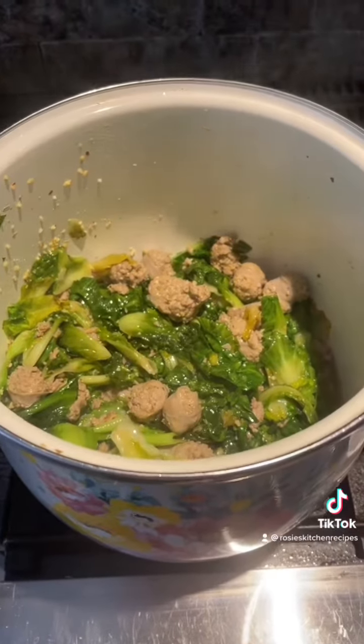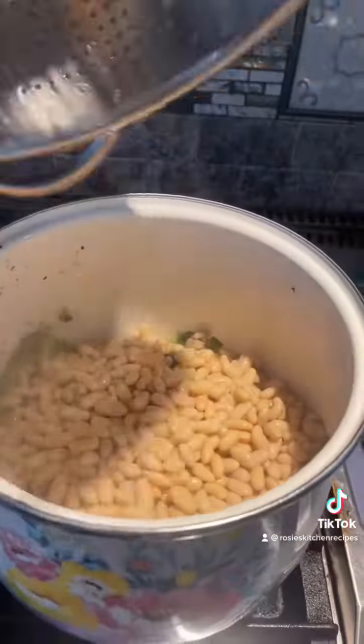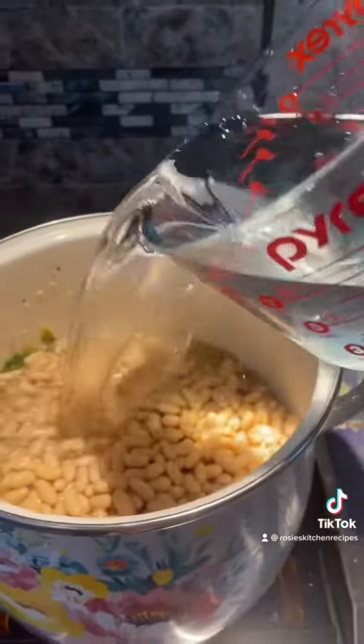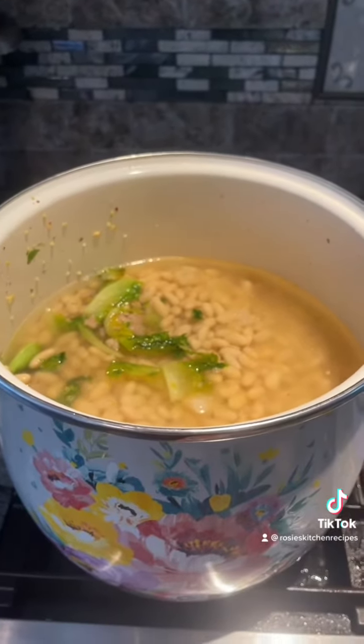Okay so here we are. We have our escarole cooked up nice and we have our sausage in there. We're going to add our cannellini beans into this pot, then add water and make sure the water covers the beans. We're going to cover it and put it on simmer for approximately 30 minutes.